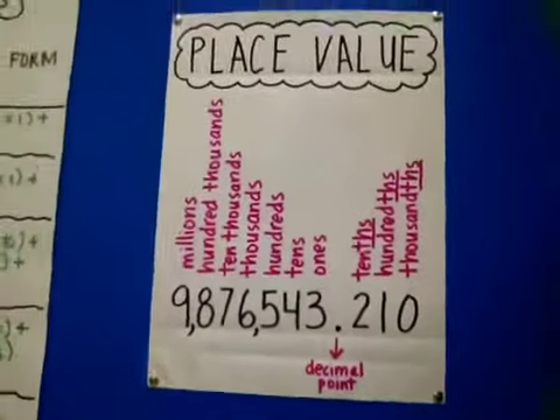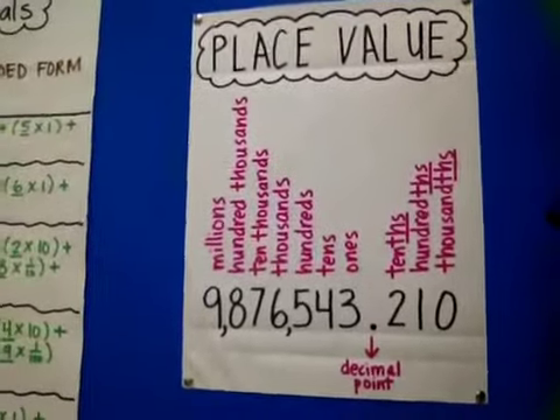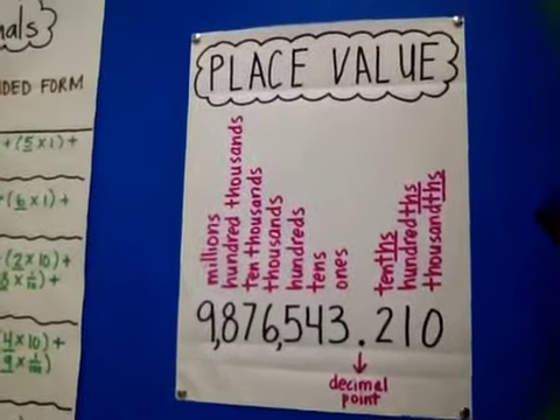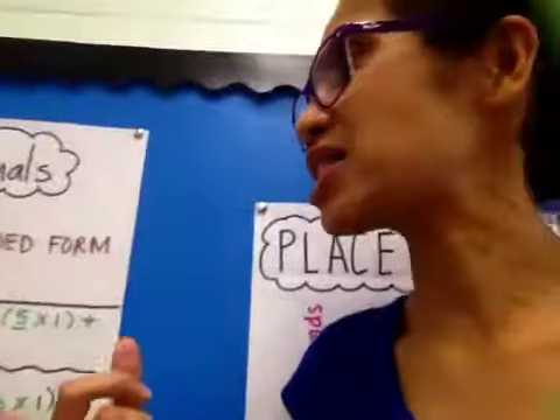Refer back to this chart in the classroom. As a matter of fact, take these notes down — write this in your notebook. I'm going to hold it right there so you can pause it and write it in your notebook. You can label these your place value notes. And then when you're done doing that, we're going to move on to learning how to read and write decimals.